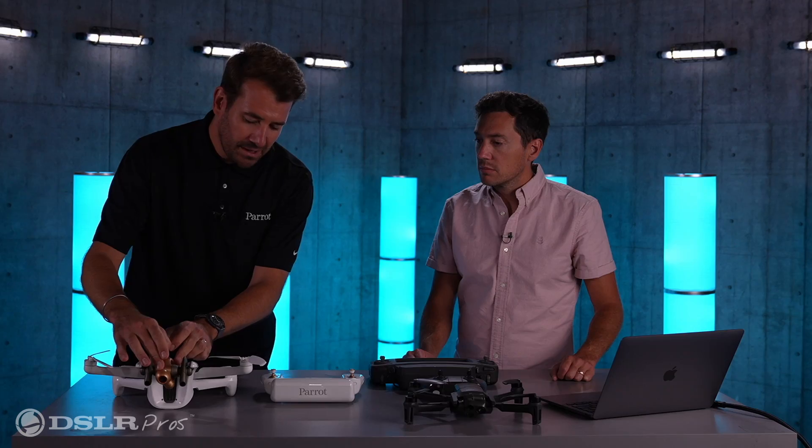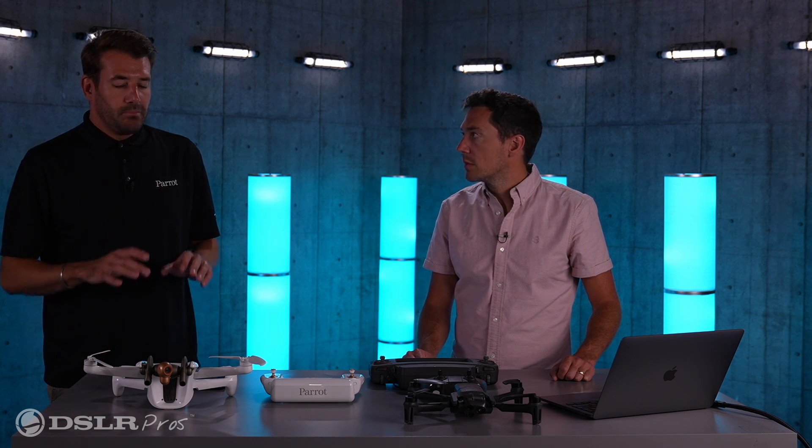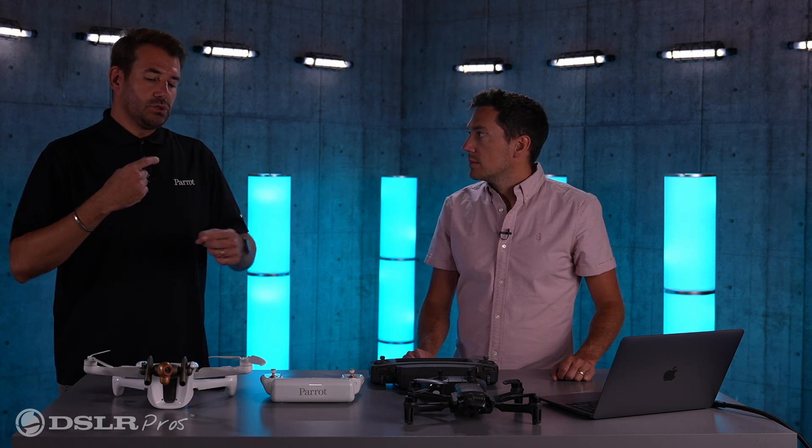This camera is the main camera — it's the camera you're going to use to capture pictures, videos, and data all around. It's mounted on a three-axis gimbal, and we also do digital stabilization on top of that.